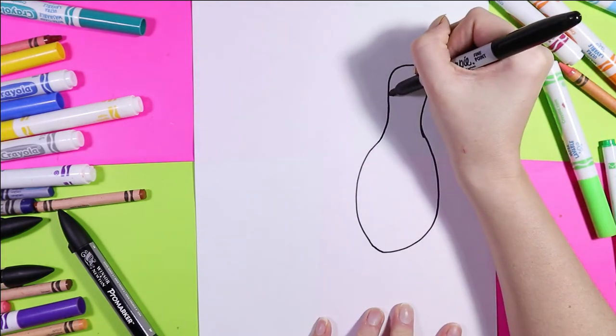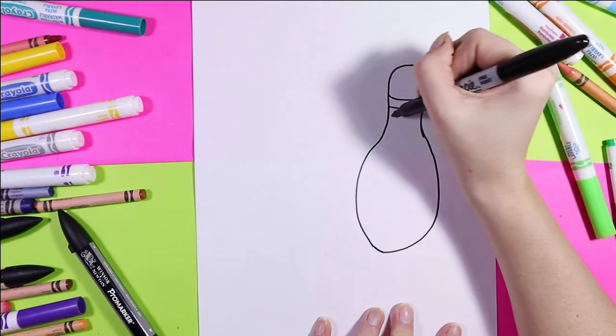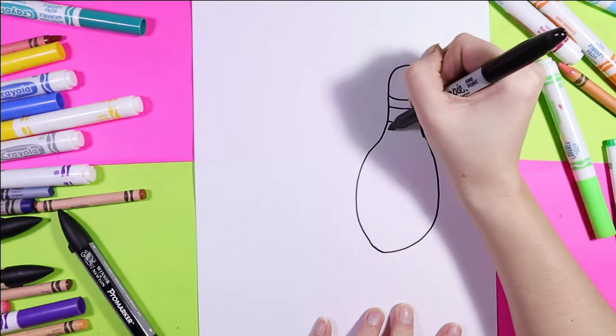Next we're going to continue that line down, around and tuck in. At the top we're going to do two stripes — draw two parallel curving lines to make stripes on your bowling pin.